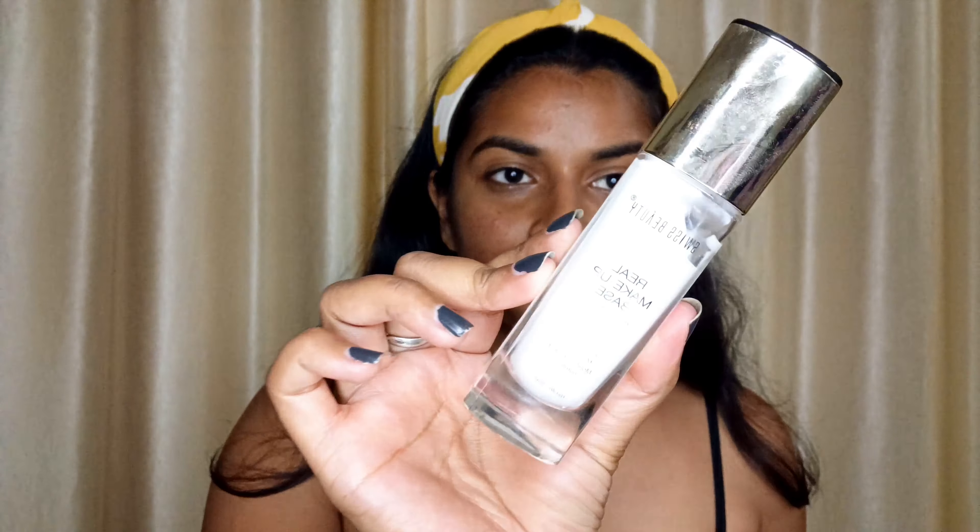Without any further ado, let's quickly jump into the video. This look is all about full coverage and the main attraction is eyes, but full coverage is within the glow either. So I'm taking the Swiss Beauty illuminating base, like illuminating primer, all over my face.